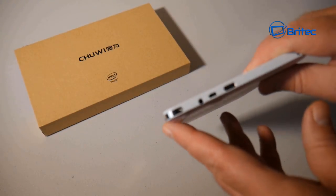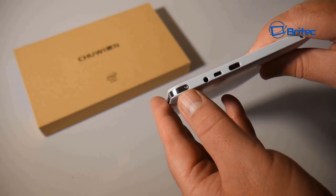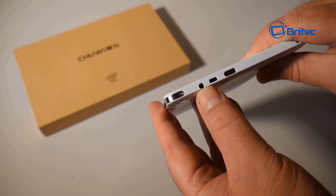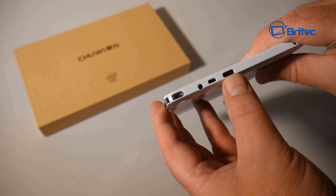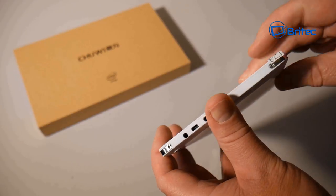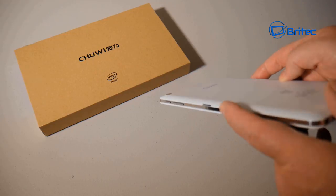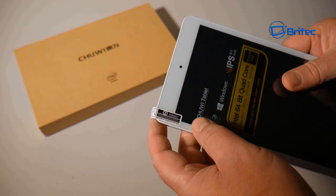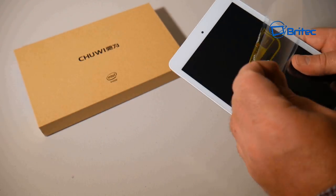On the side you have rocker buttons for power, volume, and brightness. On the top there's a 3.5mm audio jack, an HDMI slot, and a USB Type-C port. Checking the other side — there's nothing there, so all controls are on one side. It has a nice chrome bezel around it.